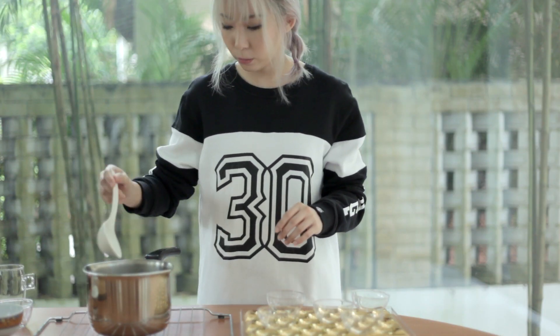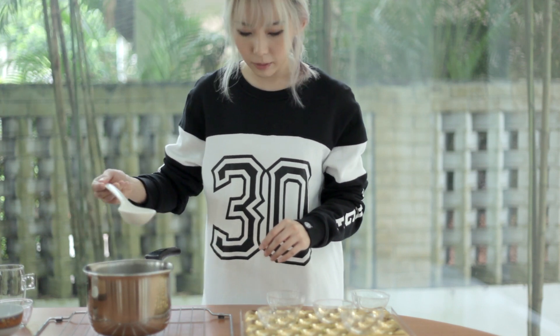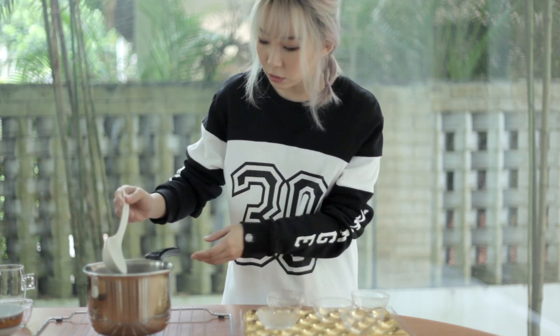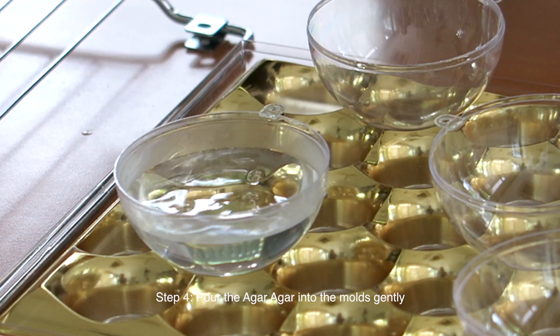So now you're going to scoop the mixture, which should have cooled a little by now, then just pour it into the molds. Try to pour it gently so you don't create a lot of bubbles in it.